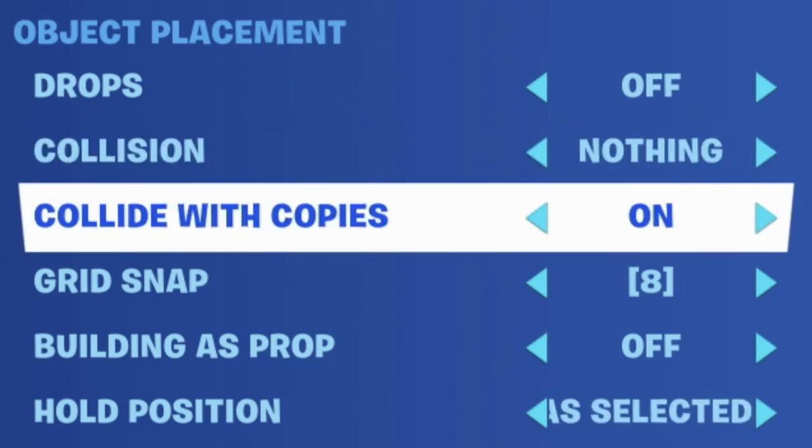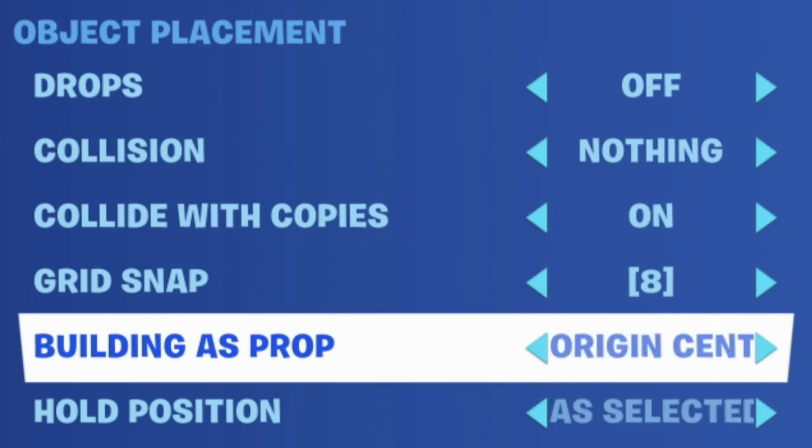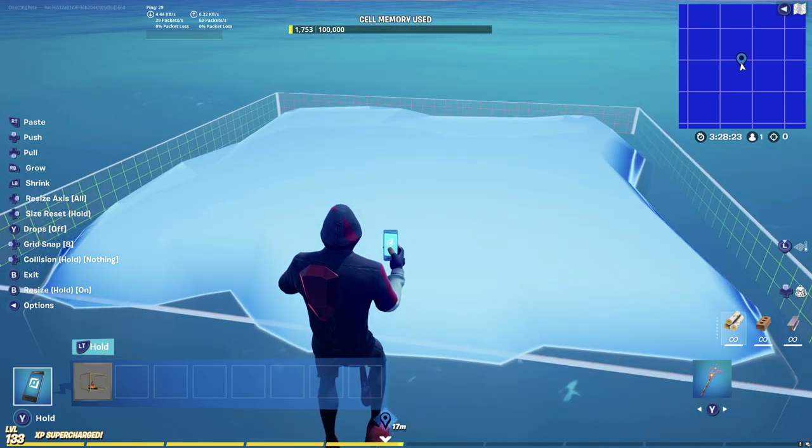Set collide with copies to on. Set your grid snap to eight — I'll explain why eight is better in a minute. Building is prop — this is the most important thing: you need to set origin center. Whenever you're building terrain, make sure it is set to origin center. If it's set to off, when people are breaking floors in your map they'll also be able to break the terrain and get under your map, making a very buggy and not fun experience.